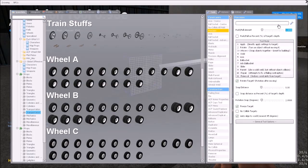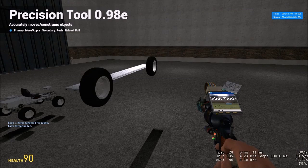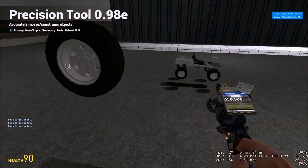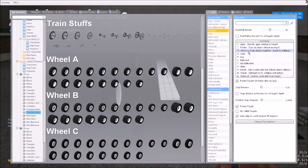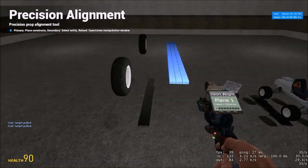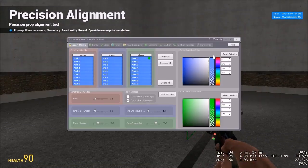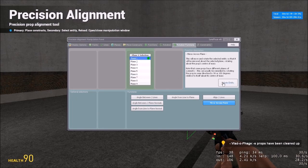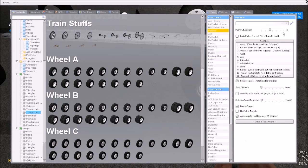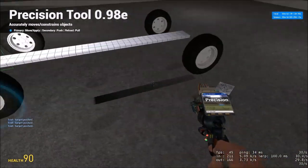So I'm just going to take my props here and pull them out by about 25. Okay, so we've got our wheels pulled out there. Let's take out our precision alignment tool and mirror these across. Precision alignment really kind of changes the way things are done — it makes things quite a bit easier. Let me just quick fix this, then pull this middle section up a little bit just to give it what it needs.